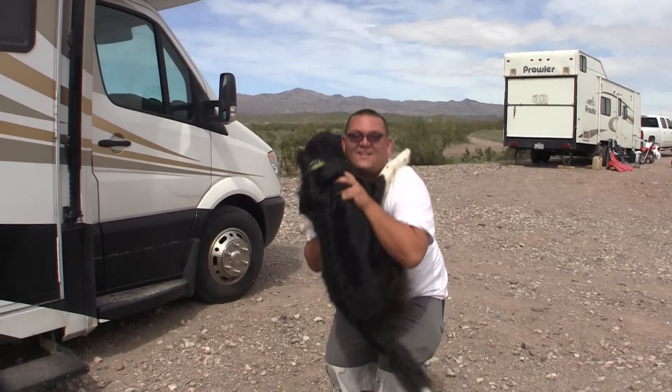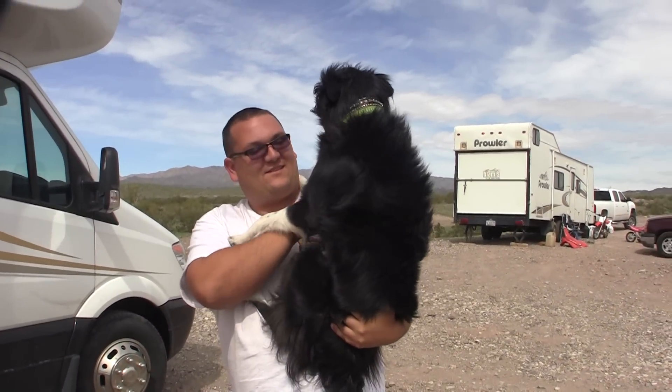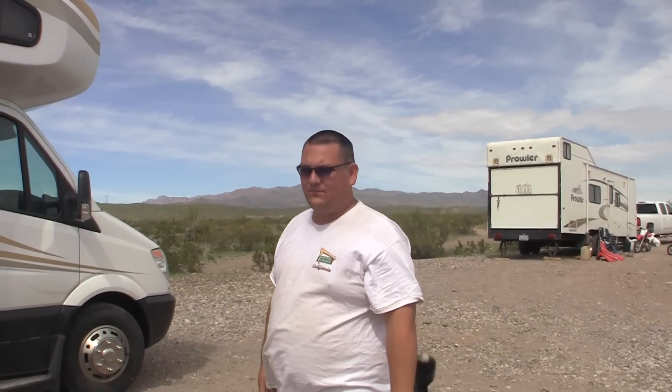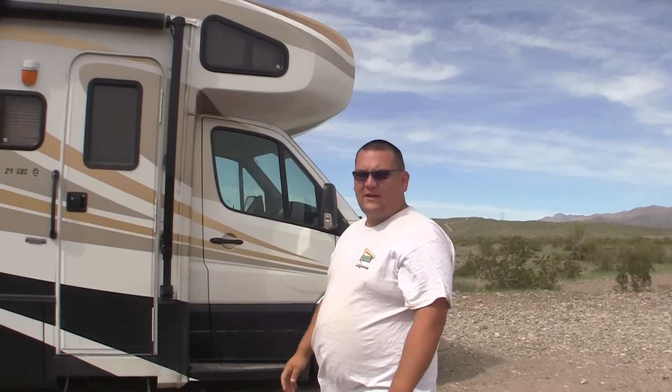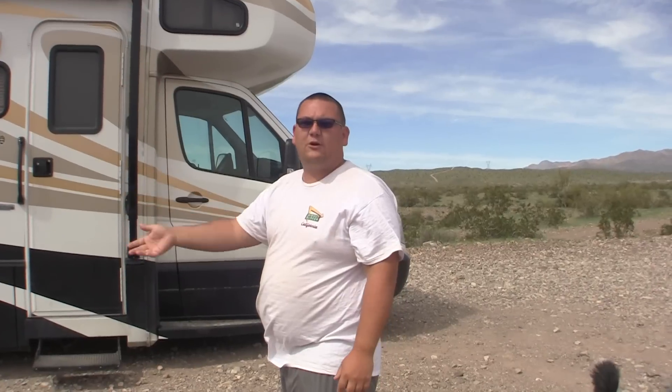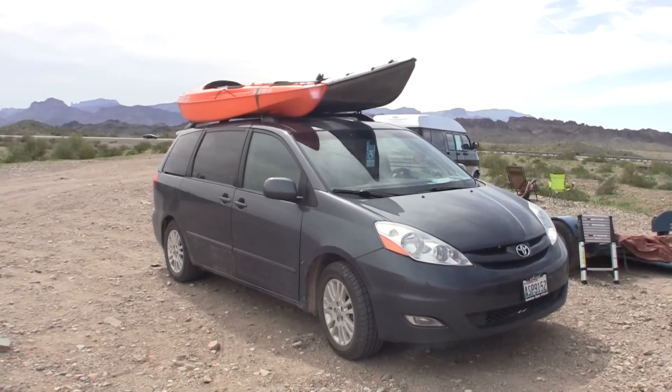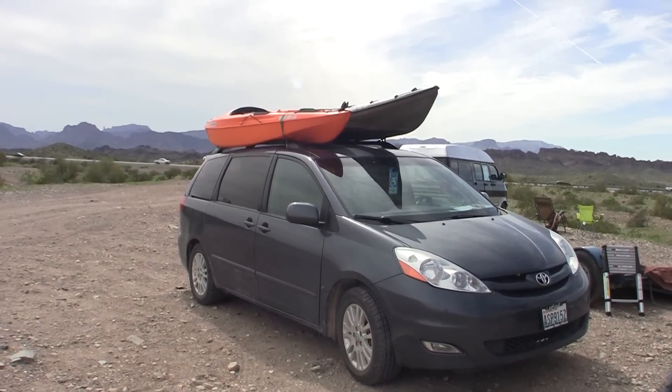Okay, Matt is going to show us his rig today. He introduces his dog Jade — she's JJ in a Jayco. Matt explains he's in a 24-foot motorhome and pulls a van behind him using a tow dolly, because his transmission won't allow flat towing. The van lets them explore without moving the whole rig. You can also see two kayaks on the van — he's an active guy.